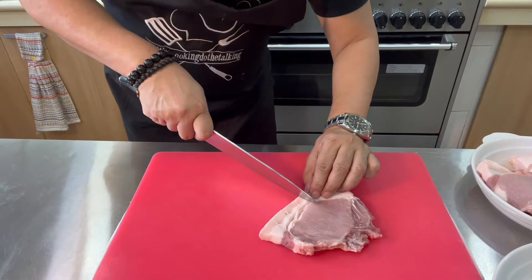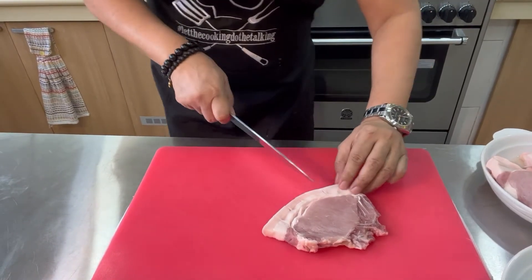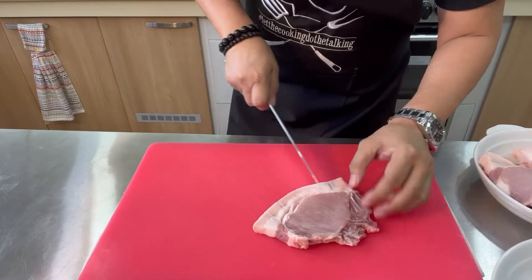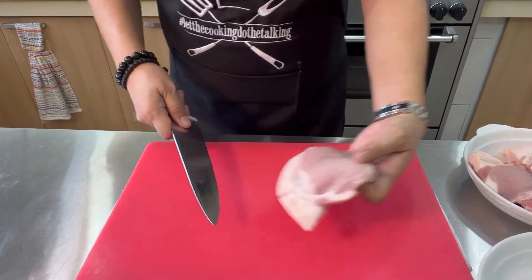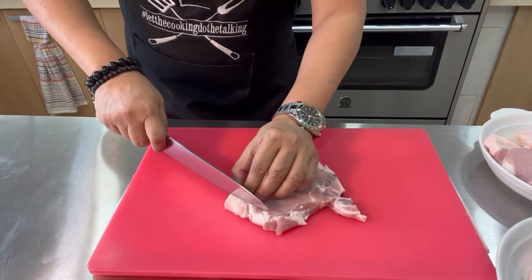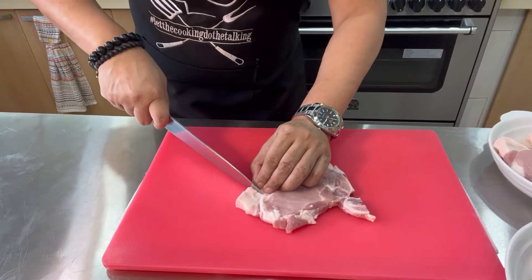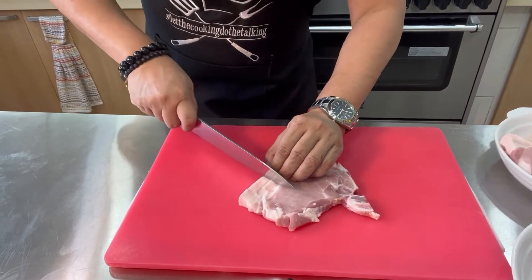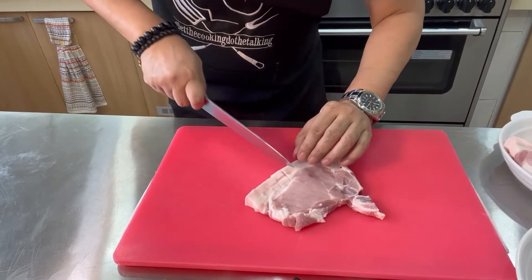What we are going to do now is put a slit in our pork chop. We do this so it won't curl while frying — para hindi mag-curl. Hopefully this pork chop cooperates and doesn't give us trouble.